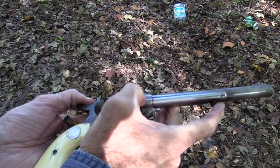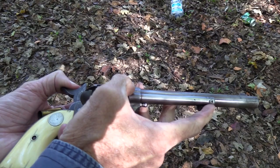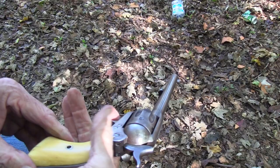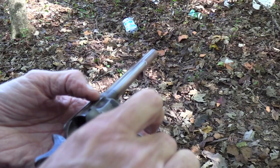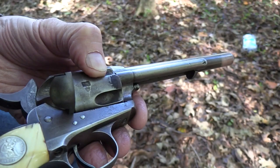It does have an old ivory grip on it that appears to be about as old as the firearm — back when there were plenty of elephants. I don't know exactly what the laws are on ivory; I know it has to do with how old it is before you can sell or trade it. But this has definitely been around a long time. Those grips have shrunk and cracked a little bit — really developed a lot of character.